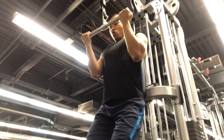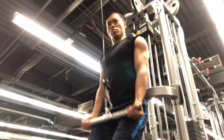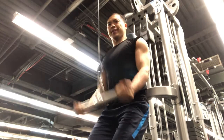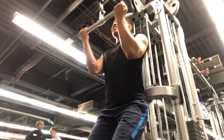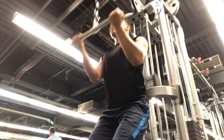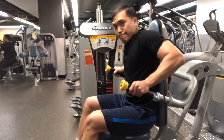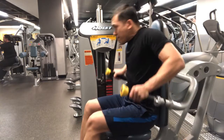This is a reversed grip tricep press down, focusing on the back of my forearms and my triceps. Exhale as you press down, inhale as you go up. My form is not super strict in this one — I'm allowing my elbows to come forward slightly.